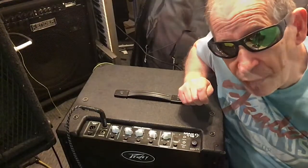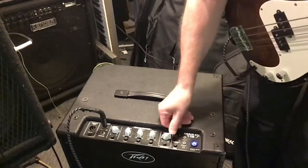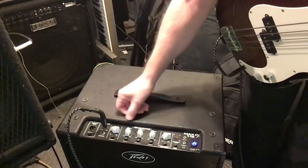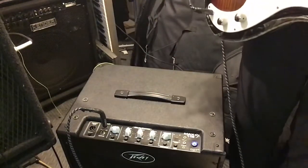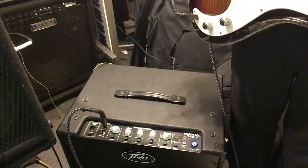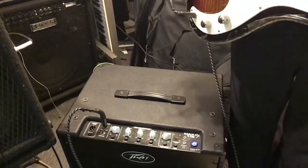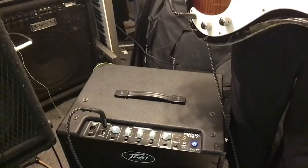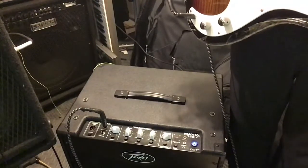Let's have a listen to it. This is with everything set flat. I've got the volume on like three, and I'm going to put the gain on three. Like I said, everything is set flat. You're listening to it.